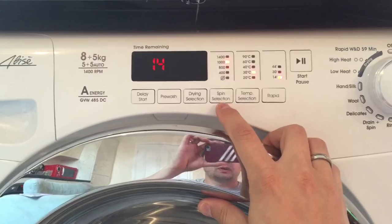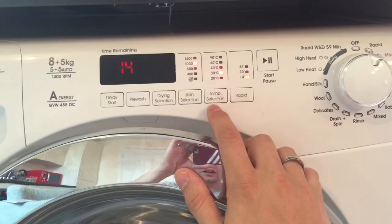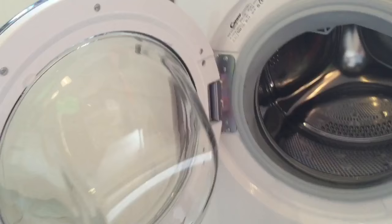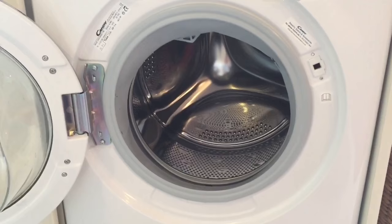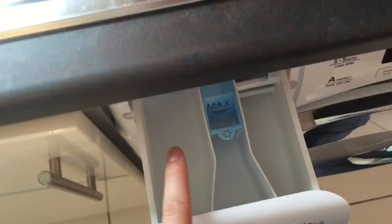Spin selection — when appropriate and on specific functions it allows you to change these, though sometimes it doesn't depending on which function you've selected. Temperature selection also depends on what function you're on. You've got rapid washes which I'll come back to. There's a nice big door with a really wide hinge, which is handy for getting loads in and out of the drum. And then there's the detergent drawer where you can put your detergent, pre-wash, and fabric softener.